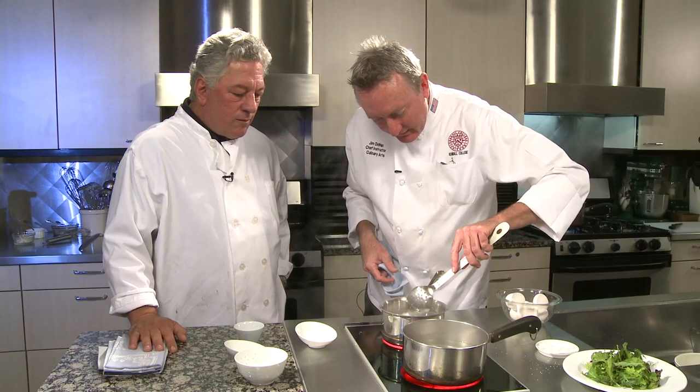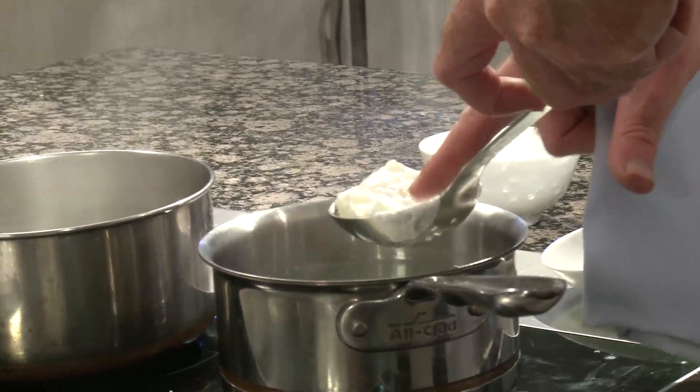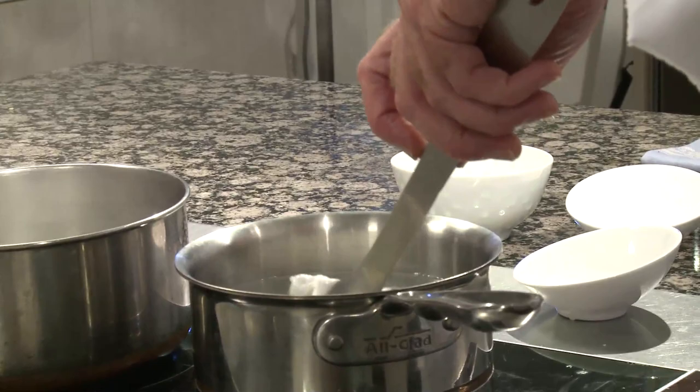Okay, so now through the magic of television, three and a half minutes have passed, and we're ready to try our eggs. So let's take a look at this one. I'm just going to jiggle it a little bit, and you can see it's still a little bit soft right there, so I'm just going to put it back in, probably about another 30 seconds.